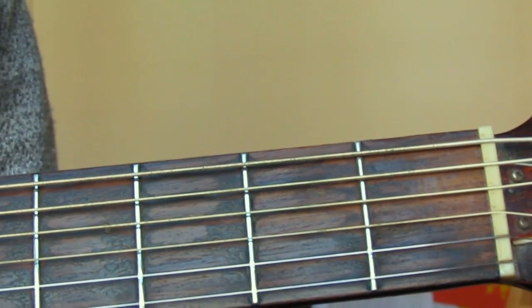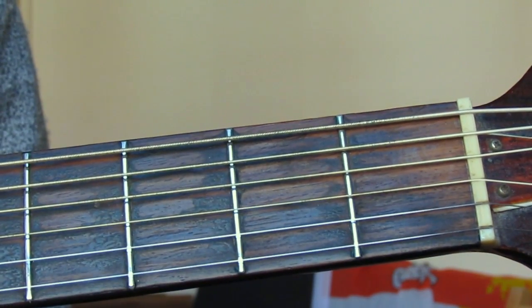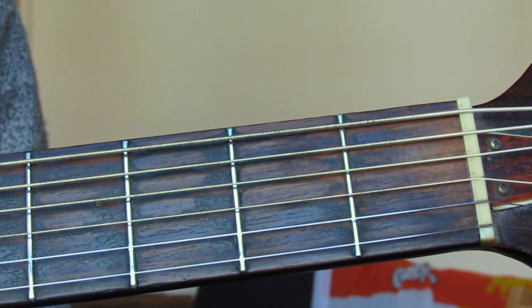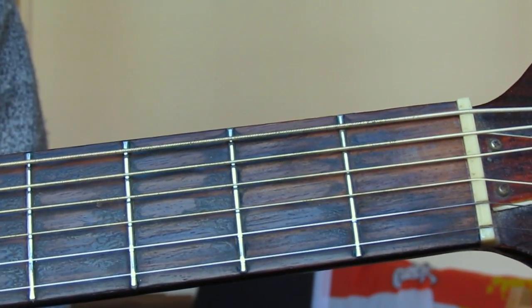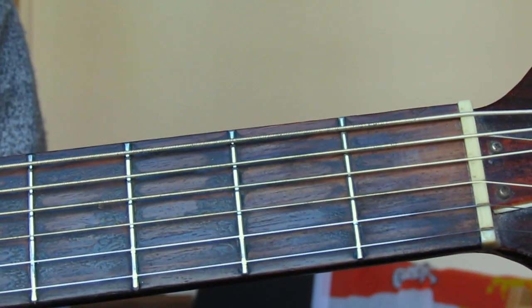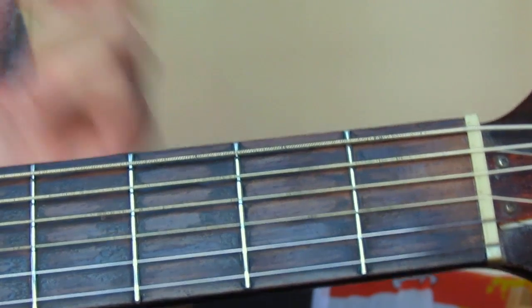Welcome to another chord lesson. This time it's C major — one of those chords that most people don't like, but it's a very important one. People don't like it because you have to stretch across all three frets, and it's very easy to catch your finger on the string below and accidentally mute it.